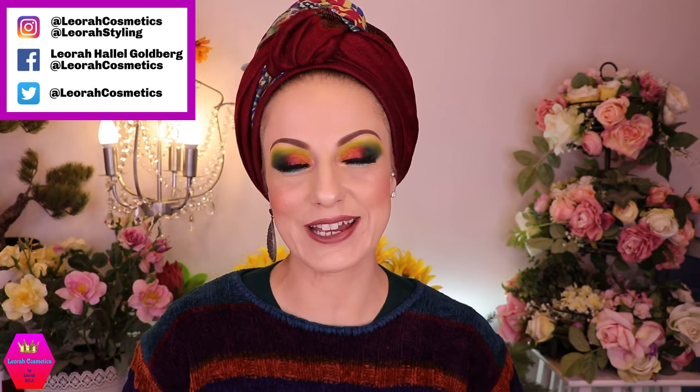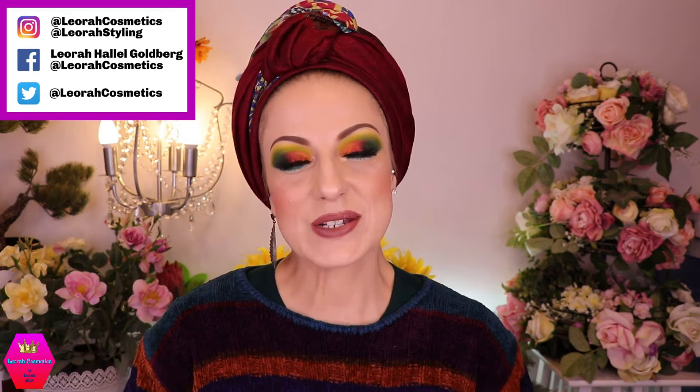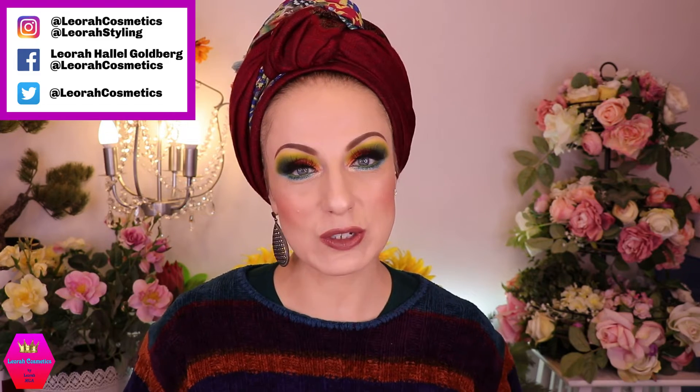Hi my lovelies, welcome back to my channel, and for everybody who is new, I'm Leora and I'm so glad you found me. Welcome to today's video, which is going to be a wrapping tutorial for this wrap, and I'm going to call this the 'For My Beloved' wrap because I'm going to dedicate this to my husband.